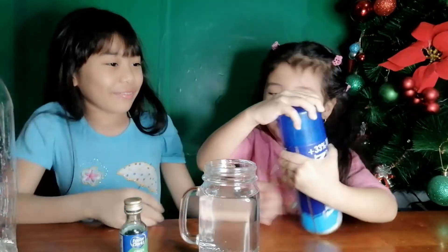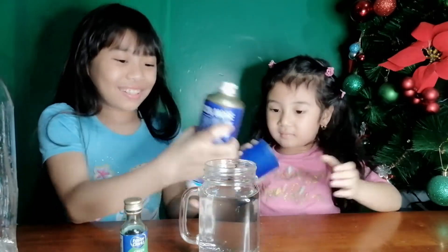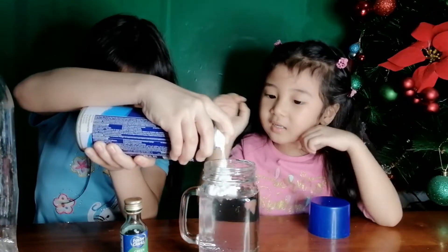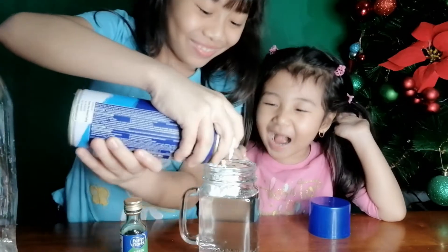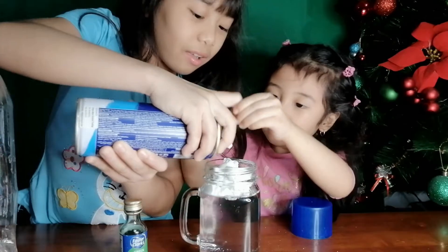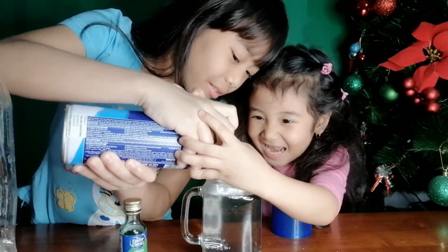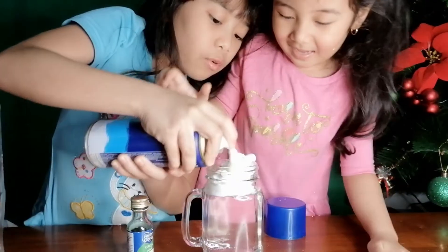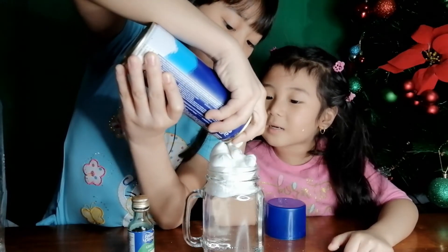Can you open it? Yeah. Can I put it? Can I put it? Yeah. It's farting. It looks like saboon.